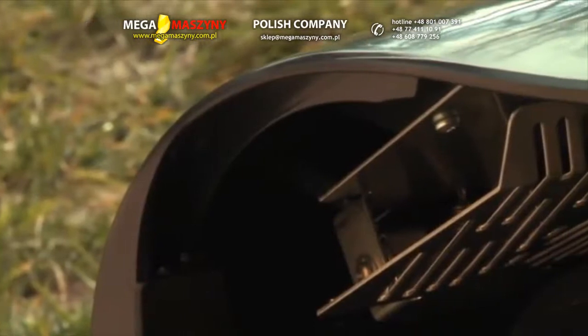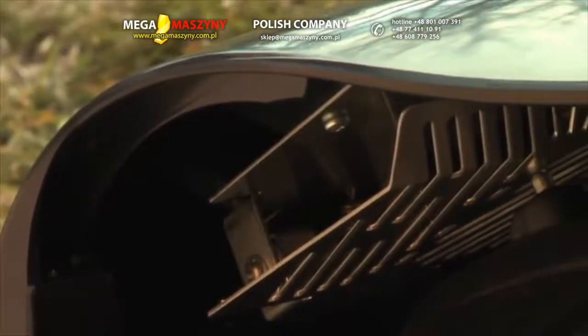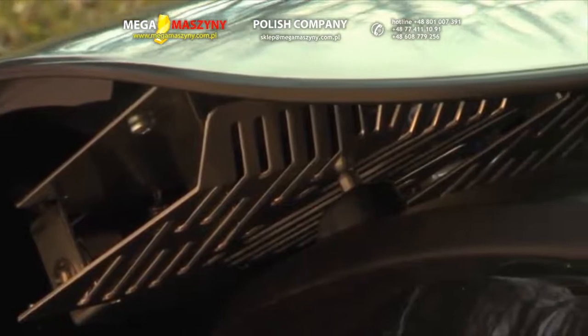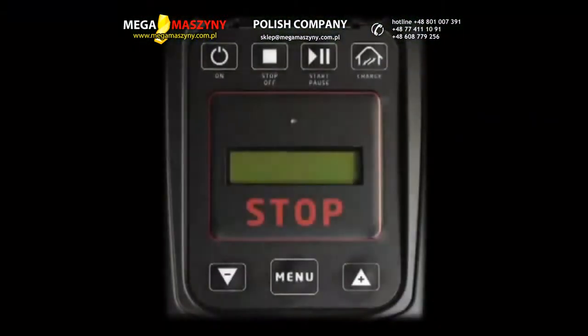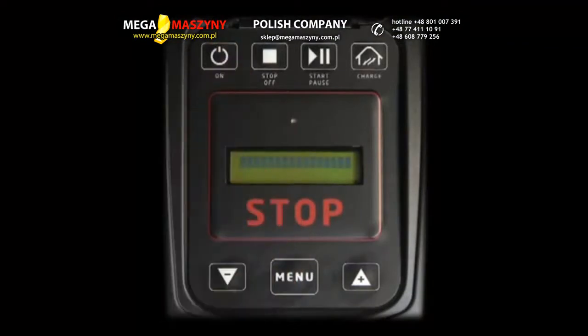The robot needs to charge its battery, or batteries according to specs, for 24 hours before the first use. Place the robot in the charging station and press ON. After a few seconds the message CHARGING appears.